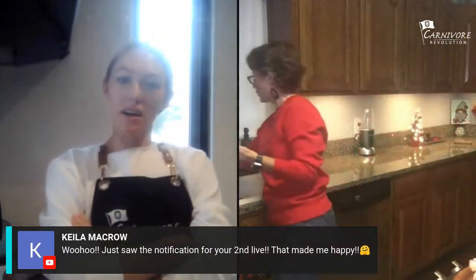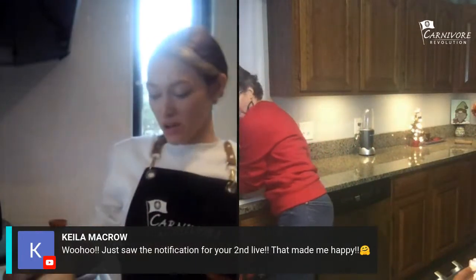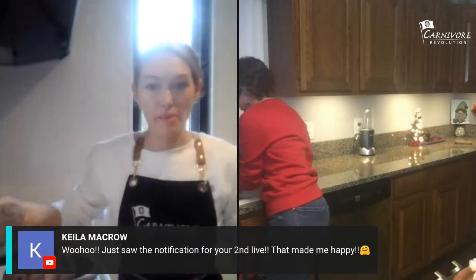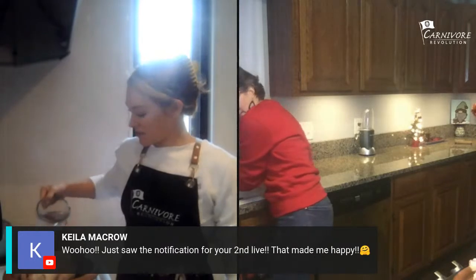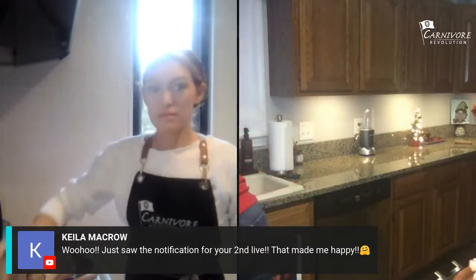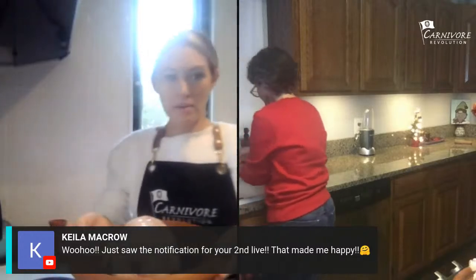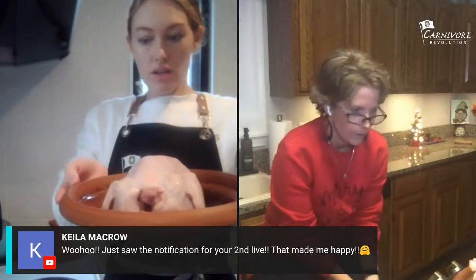Are you going to salt yours or wait? I'm just putting mine in with some water and putting it in the oven. That's what I did last time and it came out fine. I like salting it after when it's done. I've never made a whole chicken before — mine is just in there with a little bit of water.